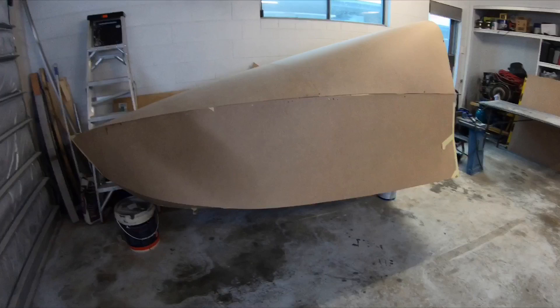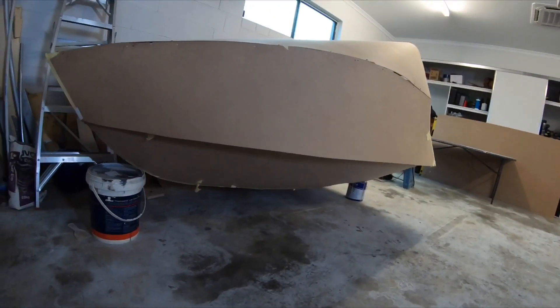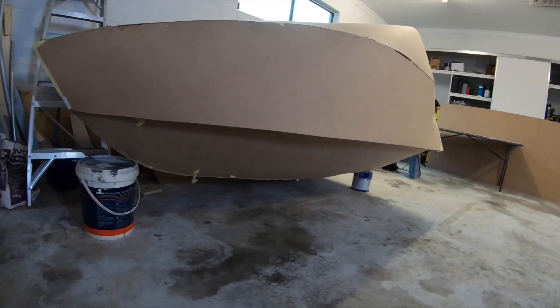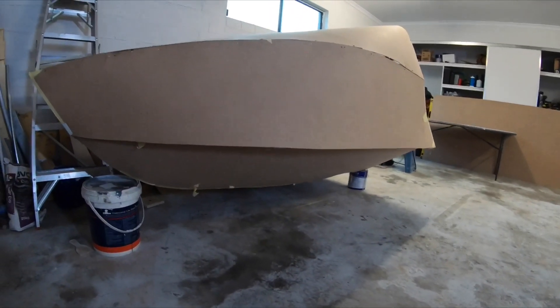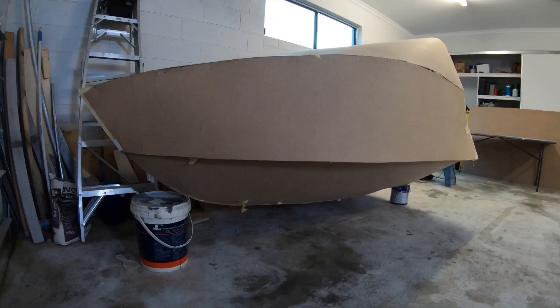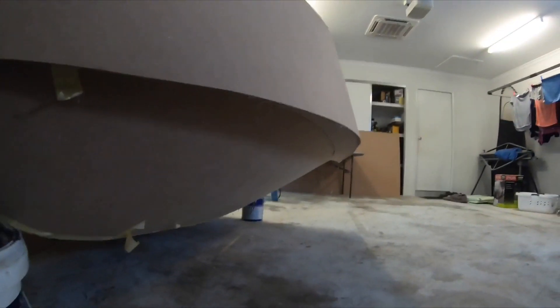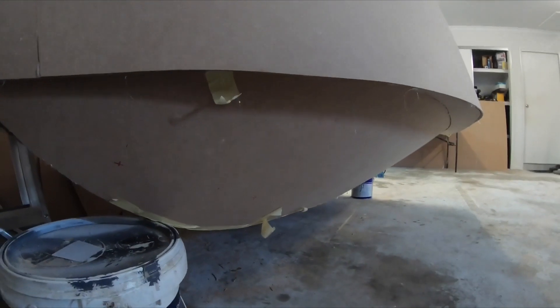So here's the MDF mock-up of the hull. I've actually just put it together just to see how it's all going to look, whether my sizing is right with what I've drawn up on CAD. I've got reverse strakes in under there, and I'm going to have lifting strakes down through the middle as well.